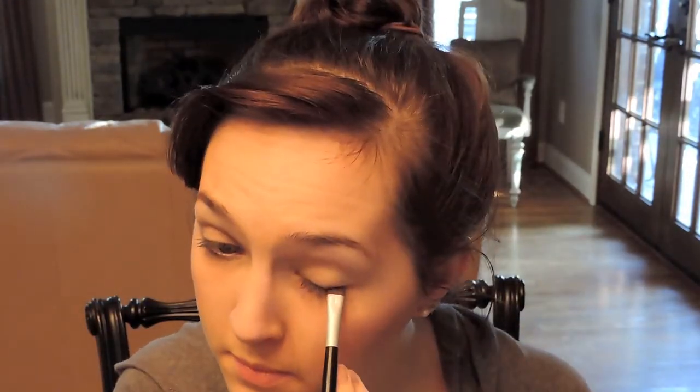Now with my liner brush and the hot chocolate pressed powder eyeliner, I'm going to just smudge this into my upper lash line and also into my lower lash line.